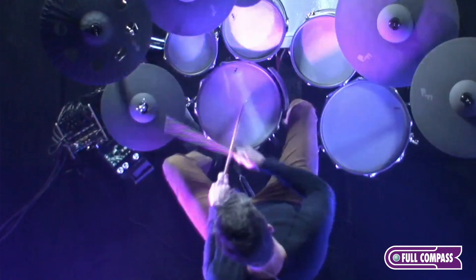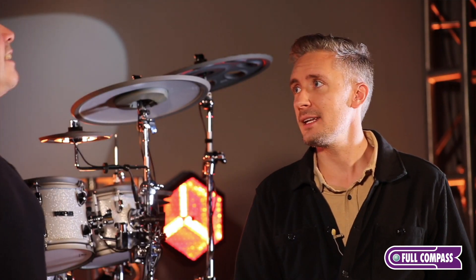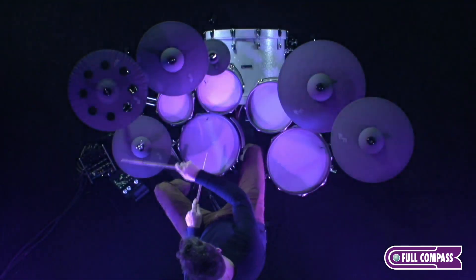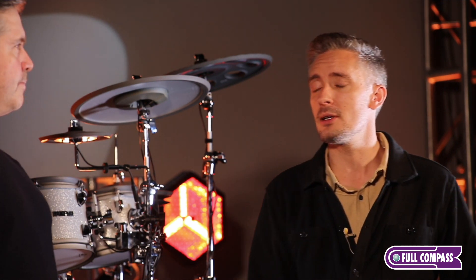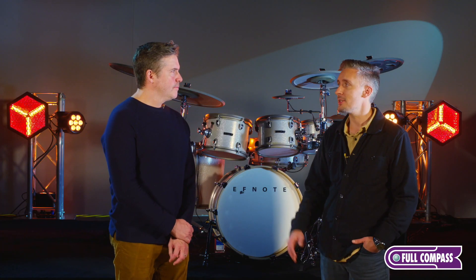Tell us a little bit more about the hi-hat. We have three optical sensors and a screen. You have these extra samples — fixed open samples. It plays like a real hi-hat, it absolutely does. It has great expression, great feel. One of the tests for me with an electronic kit is how does the hi-hat feel and respond with foot placement, open and closed feel. And you guys did a phenomenal job.